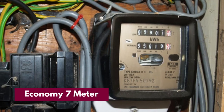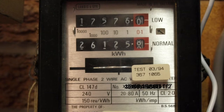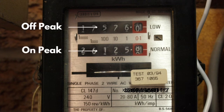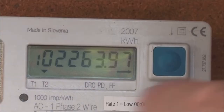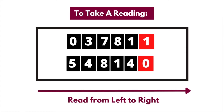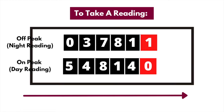Now onto Economy 7. Some suppliers provide tariffs designed for people who use most of their energy at off-peak times, usually at night. These are known as Economy 7 and Economy 10 tariffs, and are sometimes referred to as variable rate meters. If you're on Economy 7, your electricity meter will display two meter readings — one for on-peak hours and one for off-peak hours. On digital displays and pre-payment meters, you might have to toggle between the two screens, marked Rate 1 and Rate 2. To read these types of meters, read the numbers from left to right, including any zeros and ignoring the last digit of each rate. Your low rate is often referred to as your night reading, while the normal rate is also known as a day reading. The two readings allow us to distinguish how much electricity you're using in the day versus the night and bill you accurately. In the example on screen, the low rate reading would be 03781 and the normal rate reading would be 54814.